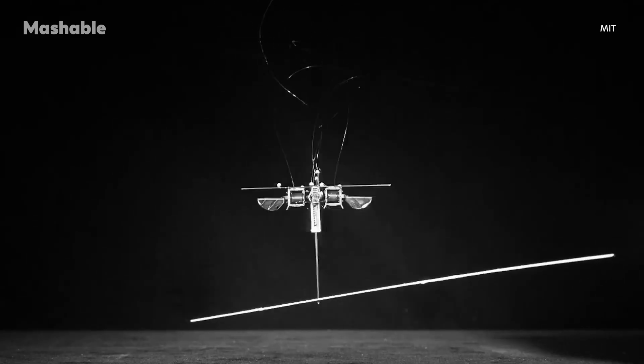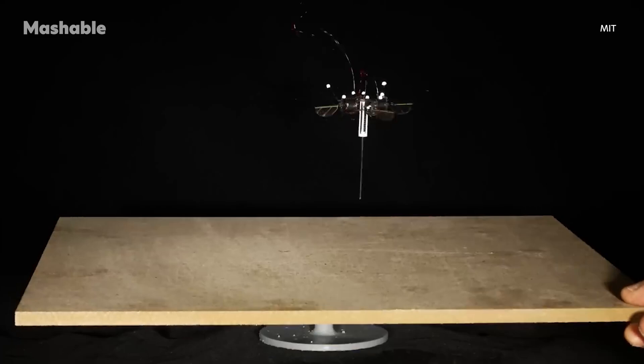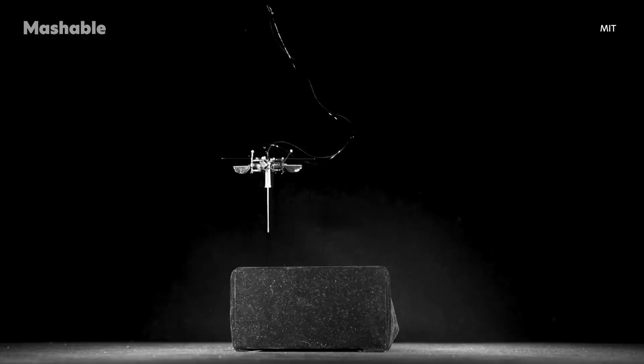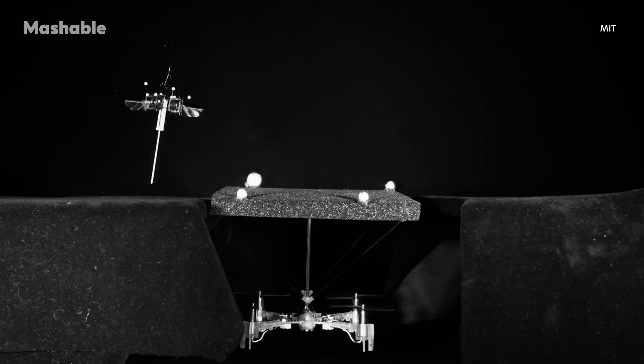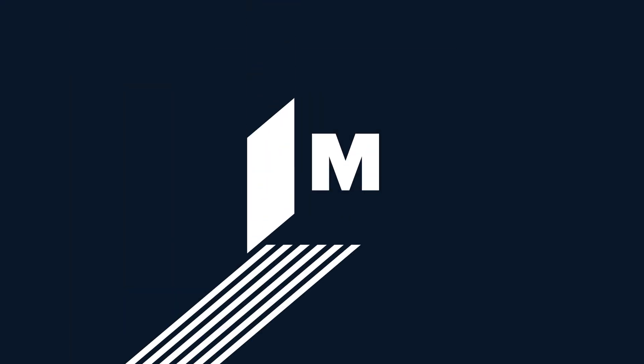Hopping might not be the flashiest way to move around, but in this case it's giving tiny robots a serious leg up. Curious about more innovations like this one? Head over to Mashable.com for the latest in robotics.